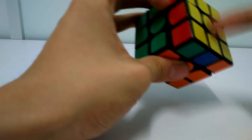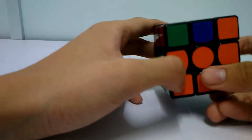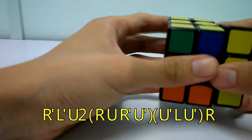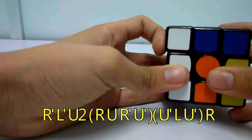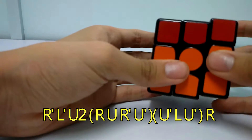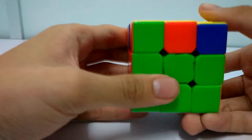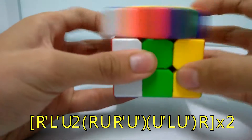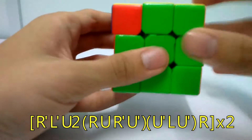The last step is permuting the last layer. After finishing the yellow face, you collect the edges and corners. First, collect the corners by moving the adjacent corners - move them to the left side and do the algorithm: R' L' U2 R U R' U' L. If you have no adjacent corners, you need to do the algorithm twice to get adjacent corners, then move to the left side and do the algorithm again.